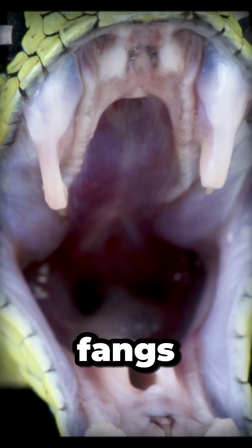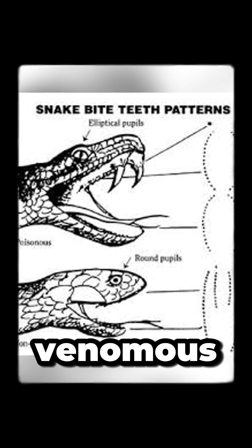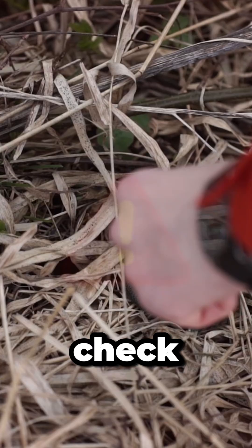Long fangs. Venomous snakes have long, hollow fangs, while non-venomous ones typically have rows of small teeth. Not something you should check up close.